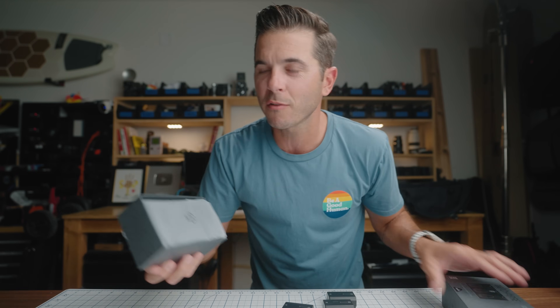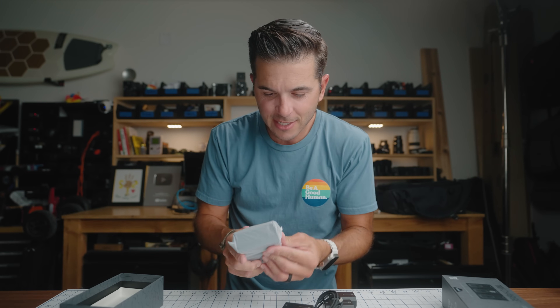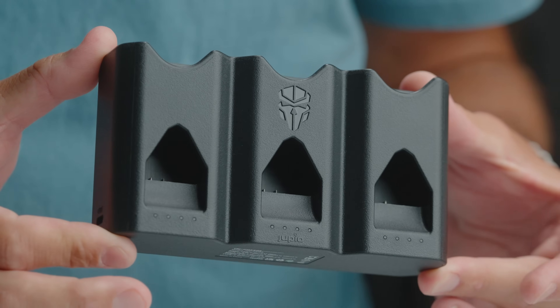I know there are bags where you can hold your batteries — I just never got one. Now this holds your batteries but it does something else, a few other things. This is genius. The Tricharge — it's actually from Juppio, but Peter Lindgren made it. He designed it, thought of this idea, and found Juppio to partner with. And then they made this thing, the Tricharge.